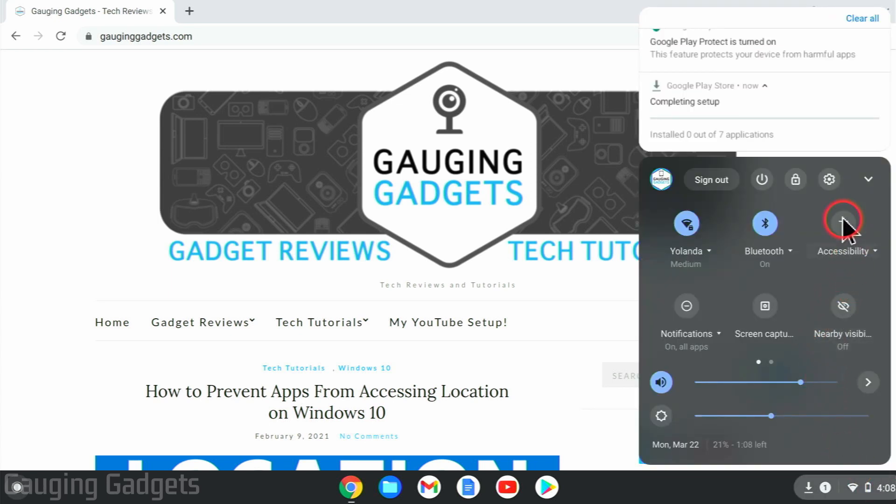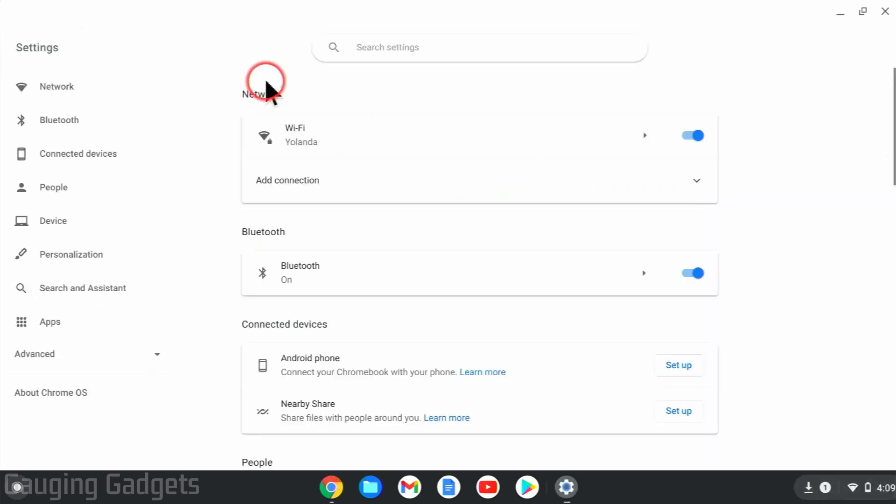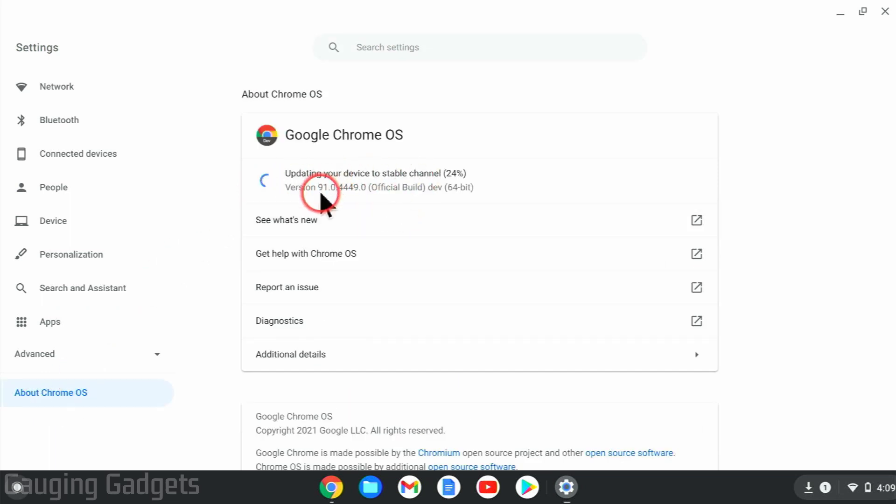Once the menu opens, go up to the top and select the gear next to sign out to open the settings. Once they're open, go down to the bottom left and select About Chrome OS. This will show you your Chrome version. From here, go down to the bottom and select Additional Details.